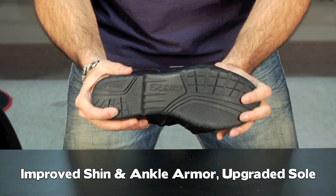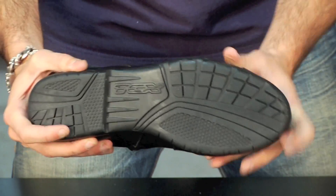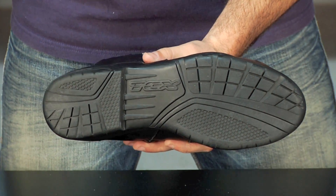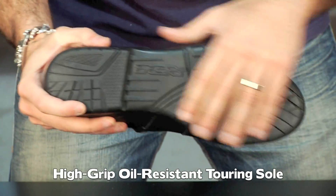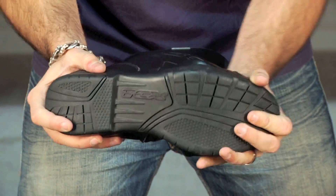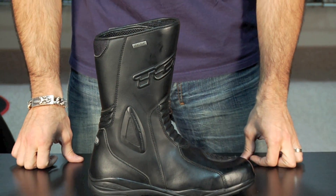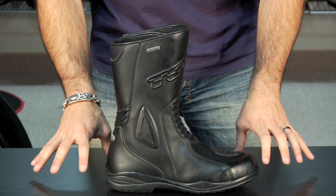Starting with the sole — it's a stiffer sole than some of the sport and sport touring boots that TCX offers. The X5 is going to have a sole suited for long distance touring that provides protection and support while providing superior grip and anti-oil coating, so you won't have any issues you'd have with a cheap sole. It's really beautifully designed, ergonomic and comfortable, though it is a hair stiff for an eight-hour day walking around the office.